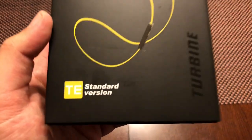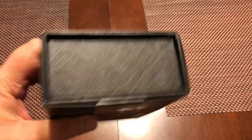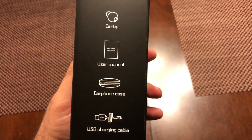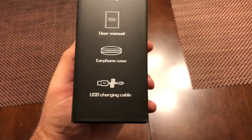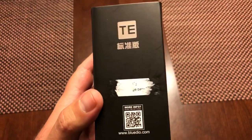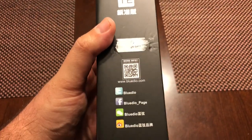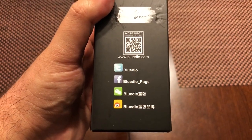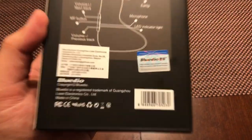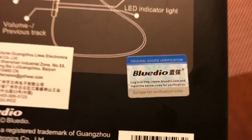It's a standard version TE, as you can see at the bottom left-hand corner, and turbine at the bottom right-hand corner. On the right-hand side you get ear hooks, ear tips, user manuals, earphone case, and USB charging cable. It says 'charge before using,' so I'm not going to use them right now. For more info, go to www.bluedio.com. They have the Original Goods Verification certification label right there — you scrape it for the code to register on the website.